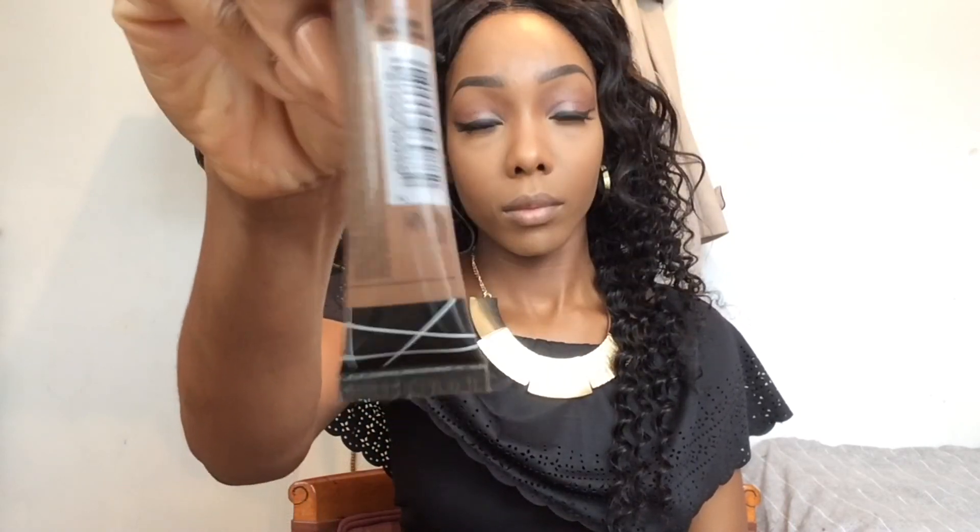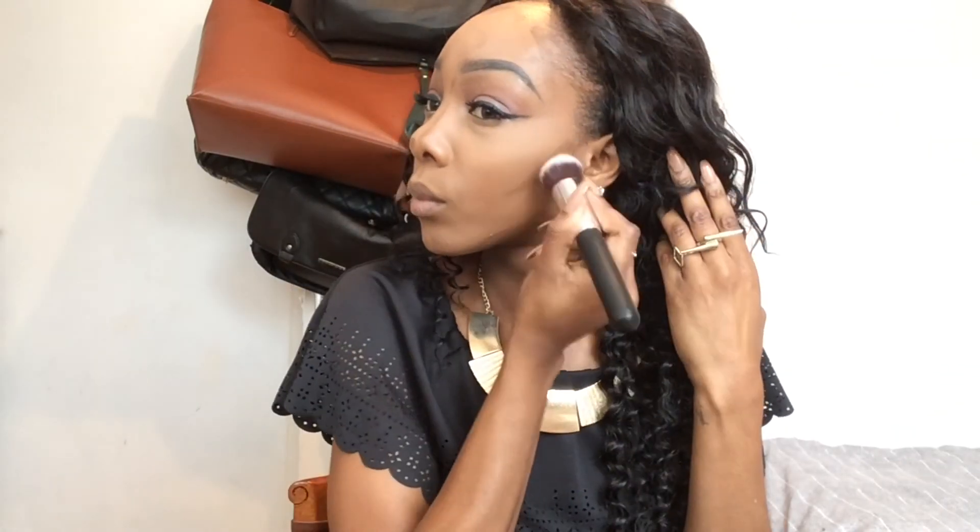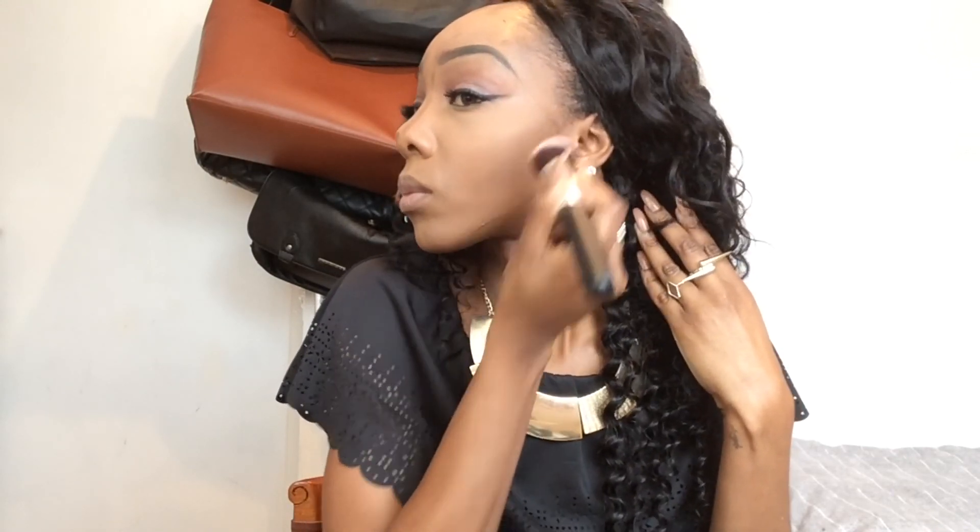I am contouring with La Pro Girl's Concealer in Dark Cocoa, contouring my cheekbones, my jawline, my forehead and also my nose. I'm then using one of my tapered brushes from my brush set and blending out all the contoured areas on my face.